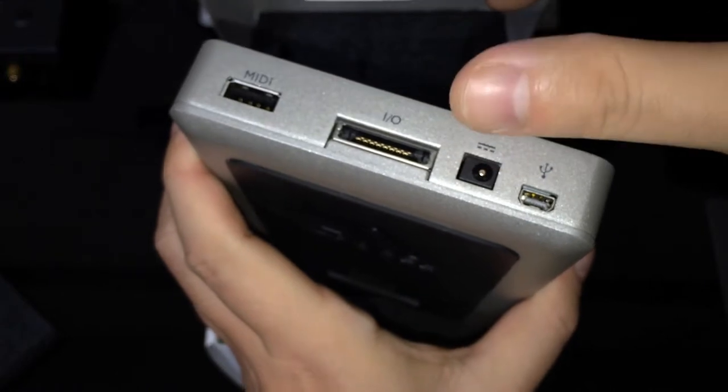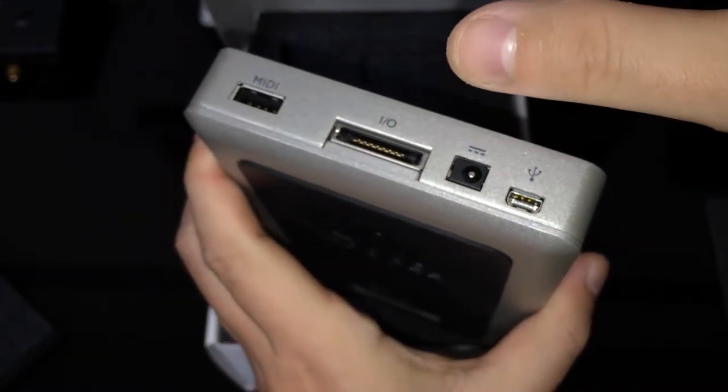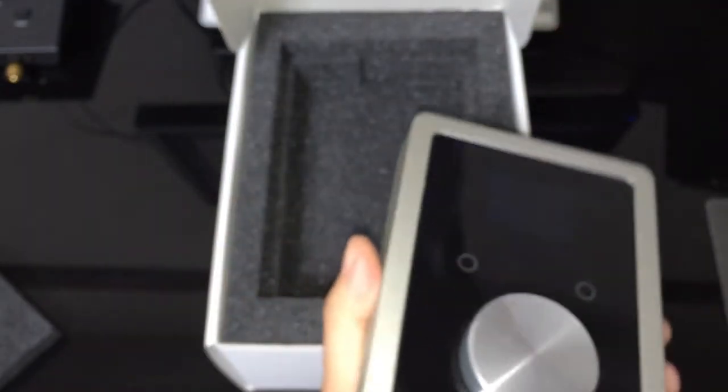And the AC inlet. You need to connect the AC adapter when you use it with an iOS device, and you can charge while you're using.